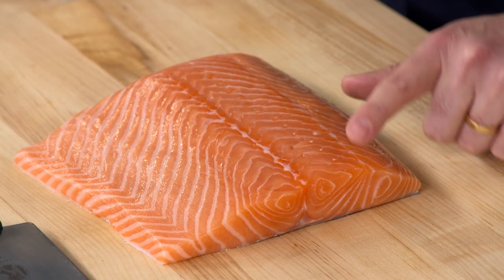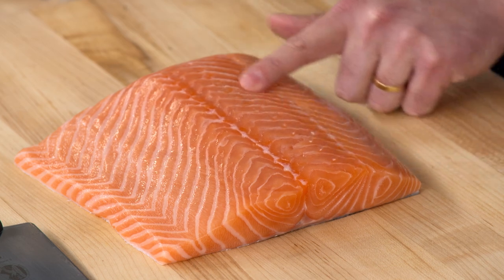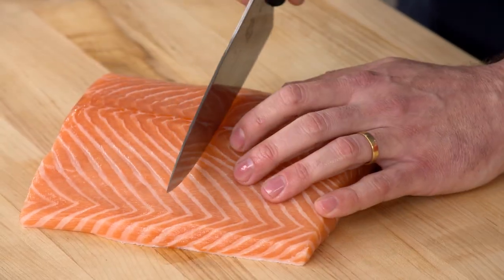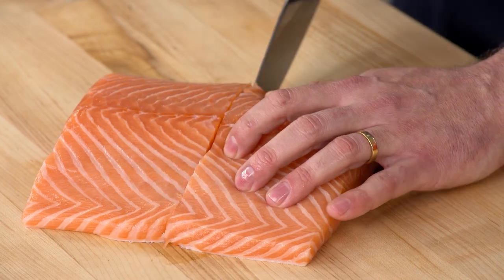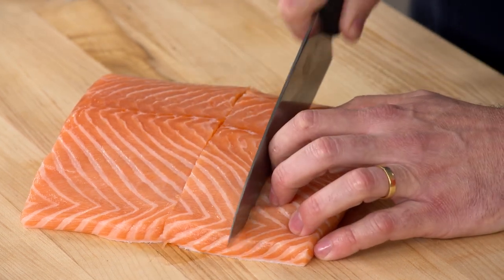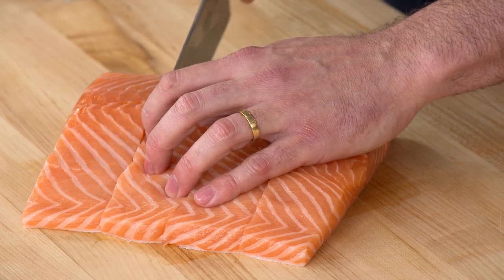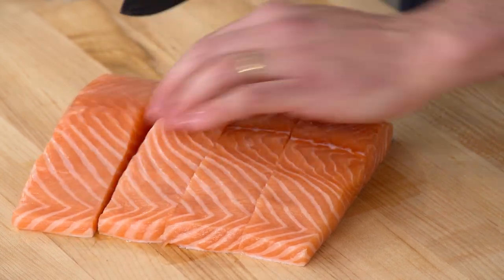Before we cut this, we want to run our finger over the salmon to check for pin bones. If there are pin bones, you can just take a pair of pliers or tweezers and pull them right out — it's pretty easy. Then take a chef's knife and cut it down the center, and cut those halves into halves again.